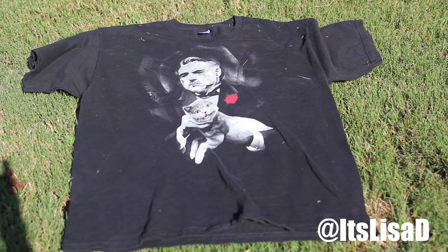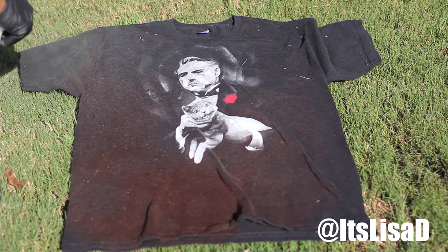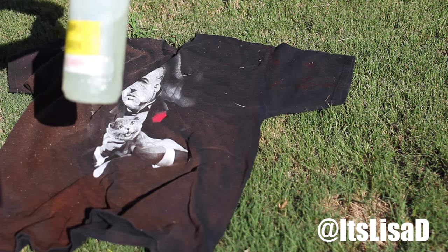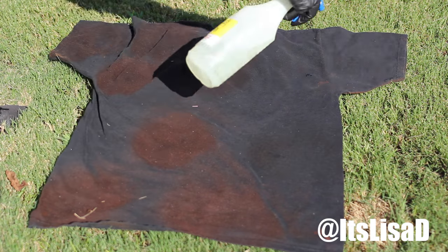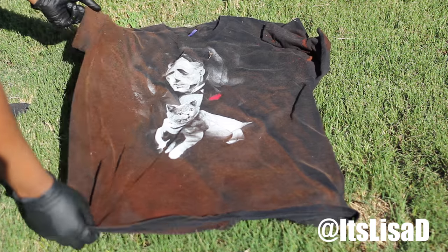I went to my local thrift store and got three different oversized men's t-shirts for about five dollars all together. With this first one — it's got the Godfather and his cat — I'm just going to bleach it by spraying bleach all over the front and the back. A tip: always do your bleaching outside. It keeps the fumes out and the sun helps the bleaching process go a lot quicker.